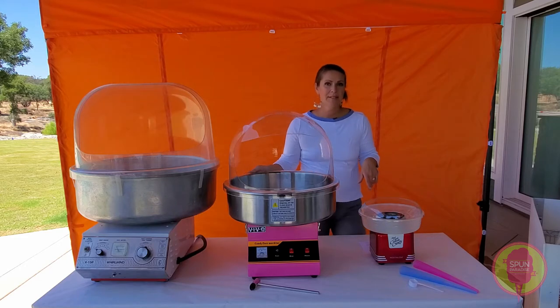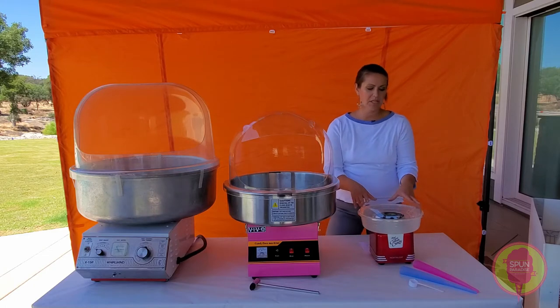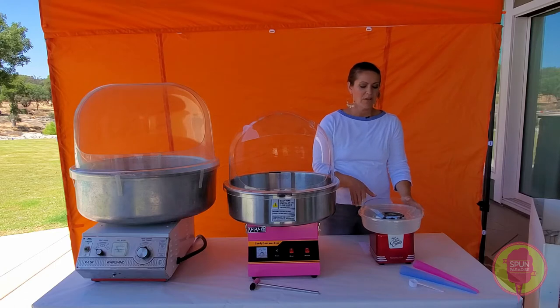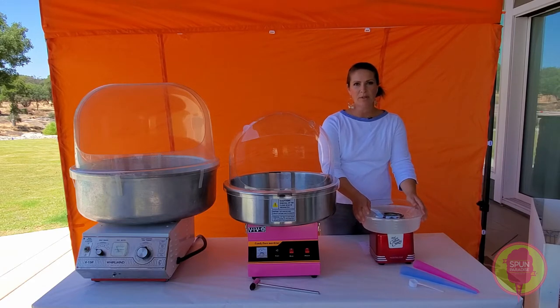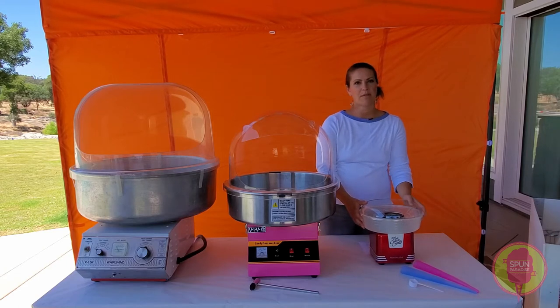I'm going to start with the Nostalgia Cotton Candy Maker. For not much more than the cost of the sugar floss itself, you can get this machine. It ranges about — depending on where you get it — between $30 and $40. I feel like this machine is totally worth it, even if it eventually breaks. If you got a good amount of use out of it, it's totally worth the cost.